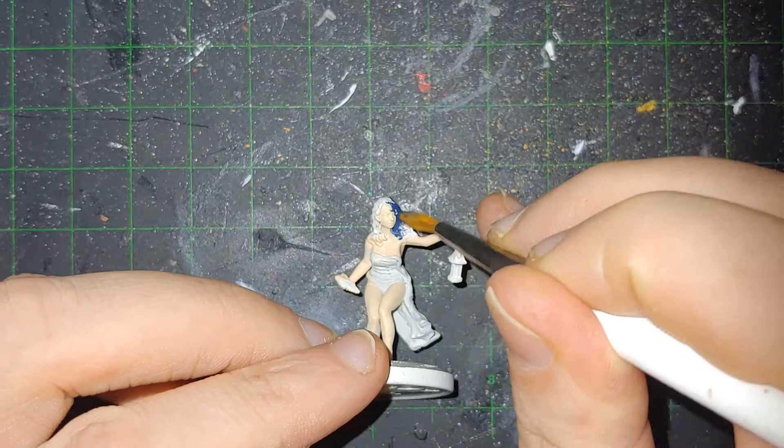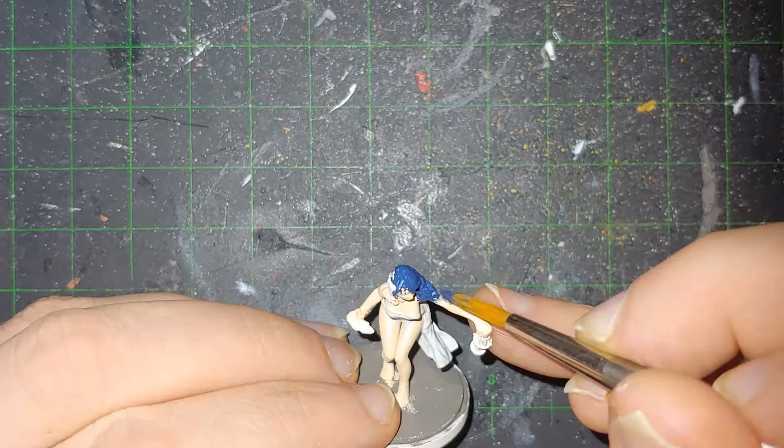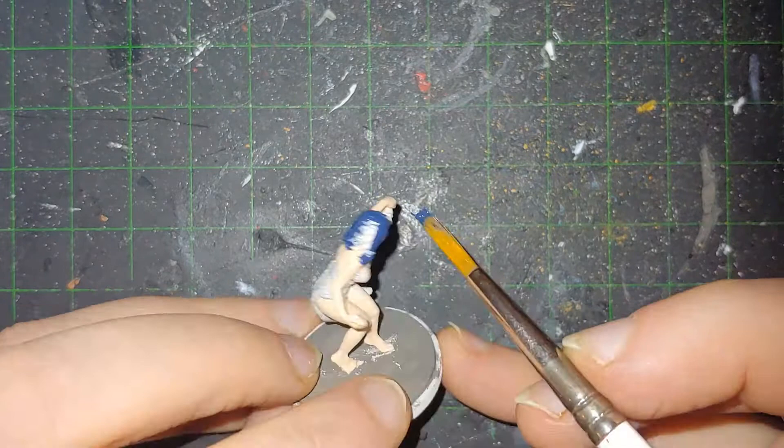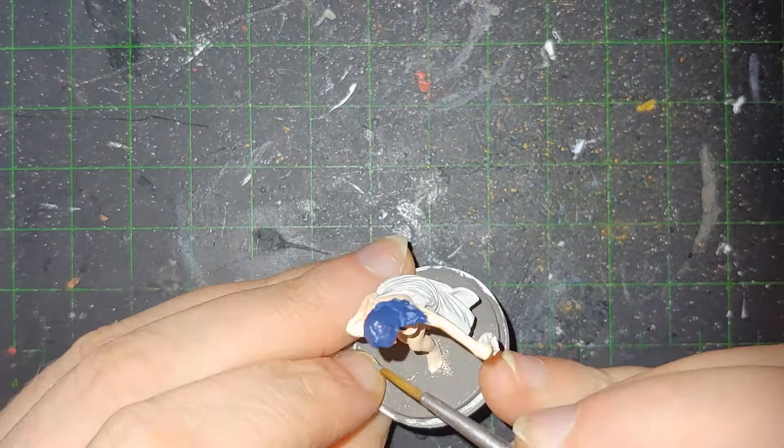Her hair — I went with a more navy blue, because while the hair color of some of these characters is very anime-ish, it's usually more on the darker side, except when it's very clearly pink, like it is in the case of Holy Mage. I actually really like how the color turned out. It will probably be the same color scheme I use for any other version of this character or any character that I want that same color.